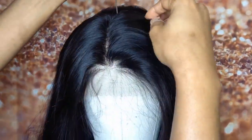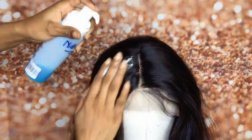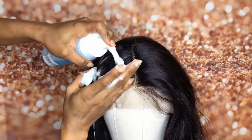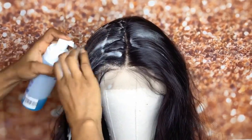I'm just positioning the hair on the canvas to make sure it's in the right position before parting the hair. I want the part to be in the middle, so I'm just applying the Nairobi set and lotion to mold the hair before braiding it.